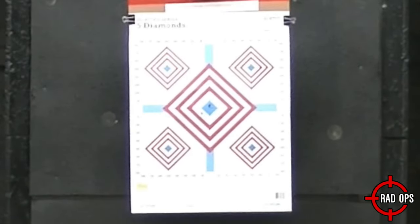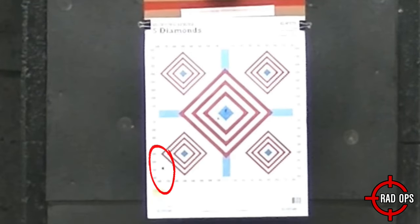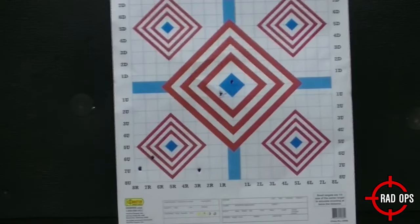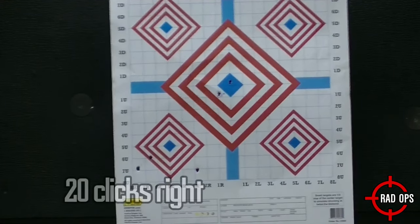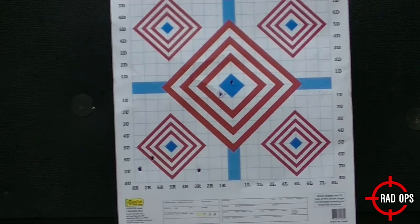I actually bought this gun at a pawn shop and I didn't know where it was hitting, so I aimed at the bottom blue strip to see if I could get on paper. I took another shot off-camera and hit right here with the same aim point. Now let's try to hit this bullseye. I'm gonna move it 20 clicks to the right and 15 clicks up. Now let's see where it's hitting.